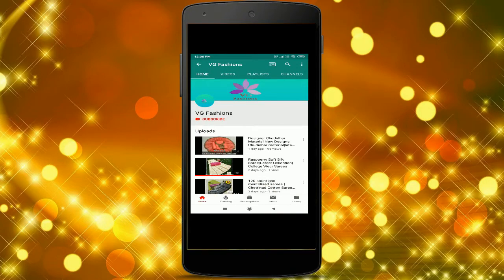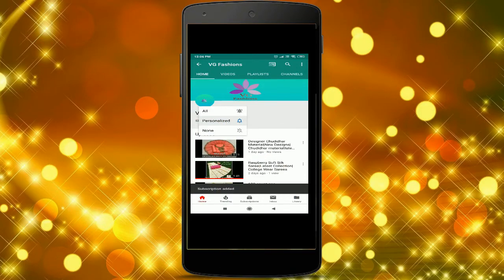Press the subscribe button to get the latest notifications and updates, and also press the bell icon.